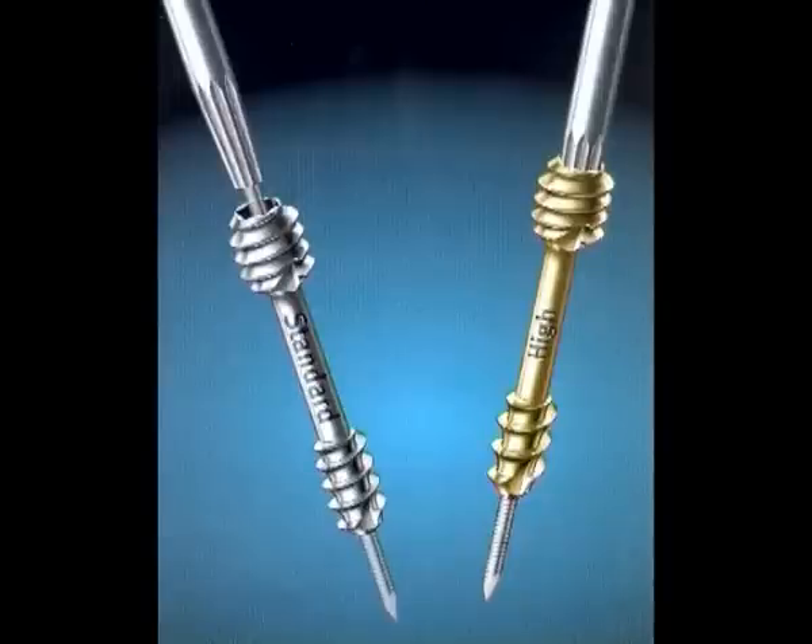The high compression screw achieves approximately 35% higher compression due to the different pitch of the thread. Both screws are cannulated for a 1 mm K wire and are available in lengths from 10 to 30 mm in 1 mm graduation. Each thread of the screw has two cuts to facilitate insertion, and both have a shaft diameter of 2.2 mm.